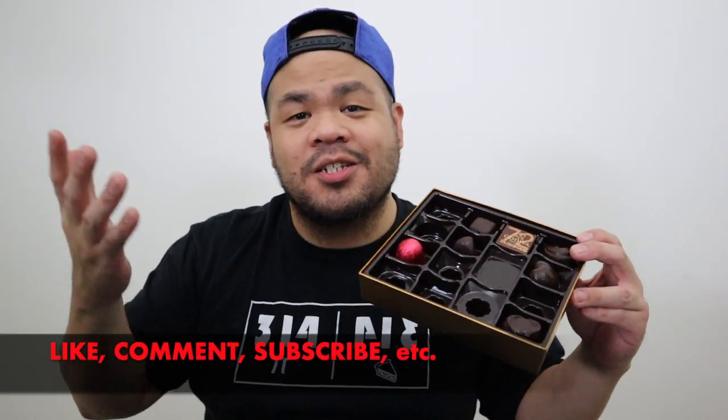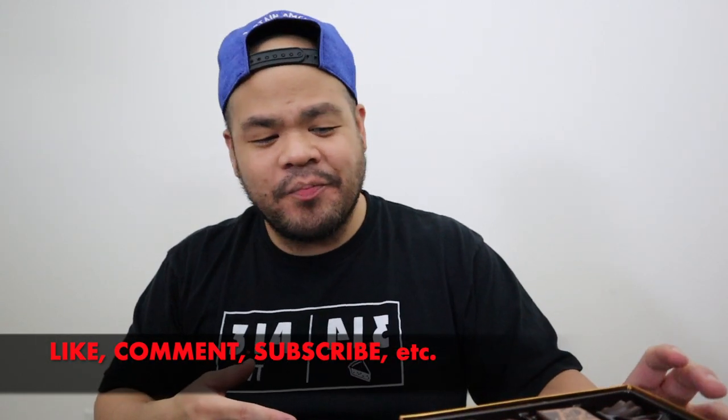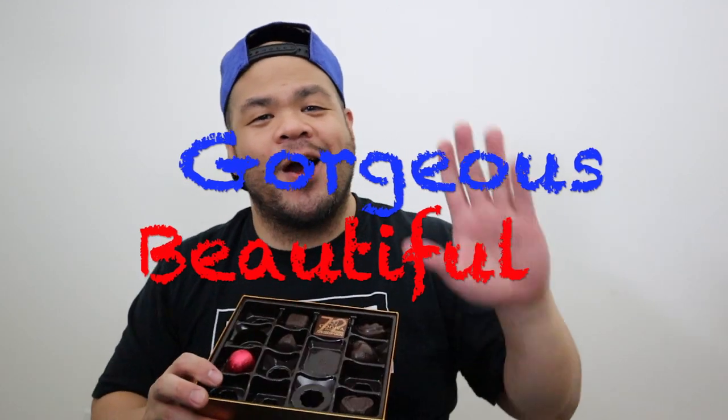I'm going to save these for later. Really good dark chocolate — if you like dark chocolate, please come back next time for another unboxing. Let me know in the comments below what you'd like to see. This is the dark chocolate collection, 16 pieces. Please leave a like, a comment, subscribe. I hope you have a good chocolate week, good chocolate weekend, and always remember — you're beautiful, you're gorgeous. I'll see you next time, have a good day, bye!